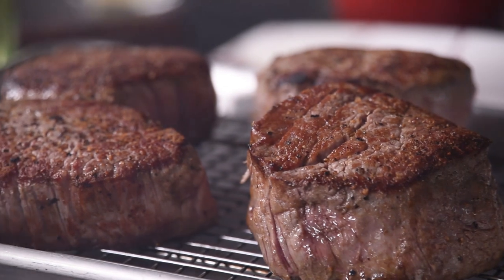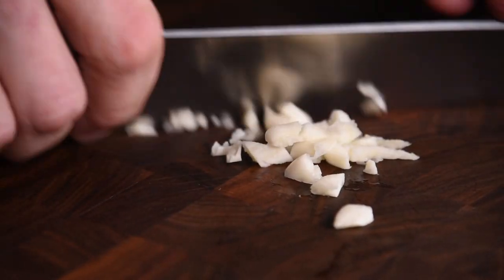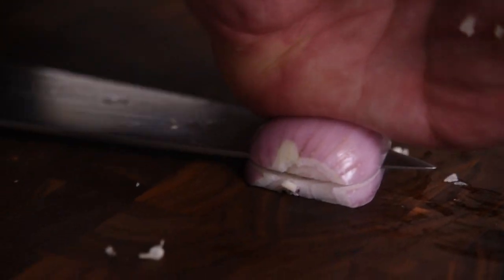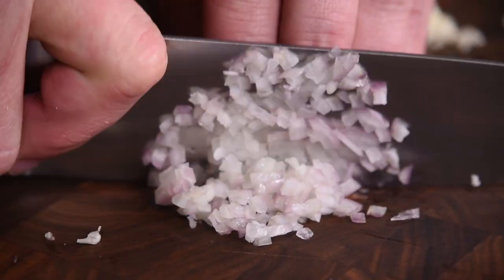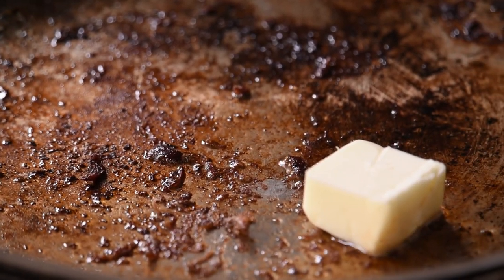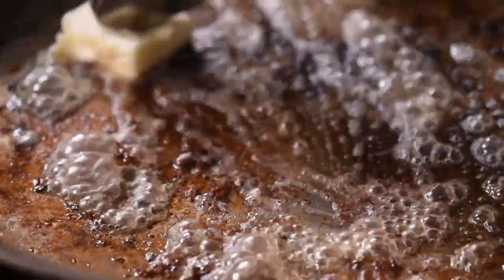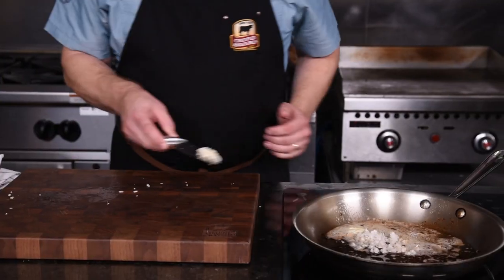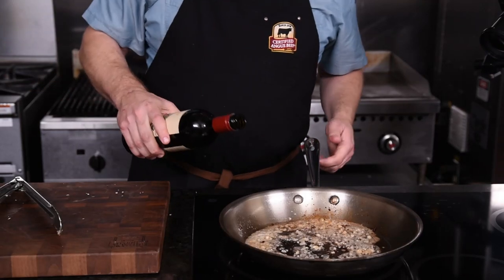Now we'll turn the heat off on the skillet. Steaks come out onto a sheet pan fitted with a cooling rack and into a 325-degree oven. Now let's get our sauce working. First, we'll get a clove of garlic minced — it doesn't have to be perfect, just nicely minced up, about a teaspoon. One small shallot that we'll also mince nice and fine to be part of this flavor building. With the pan back on medium heat, we'll add a tablespoon of butter, swirl that around and get it nice and melty before we put the garlic and shallots in.